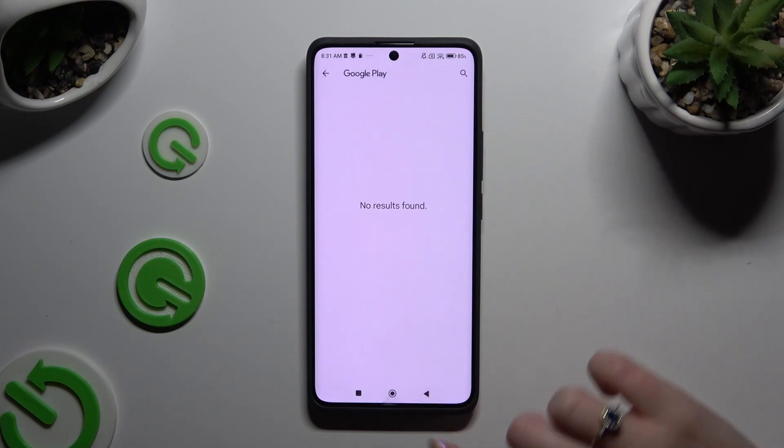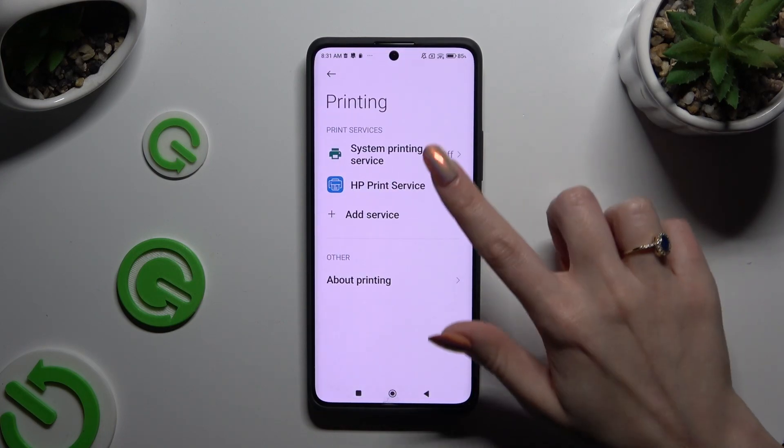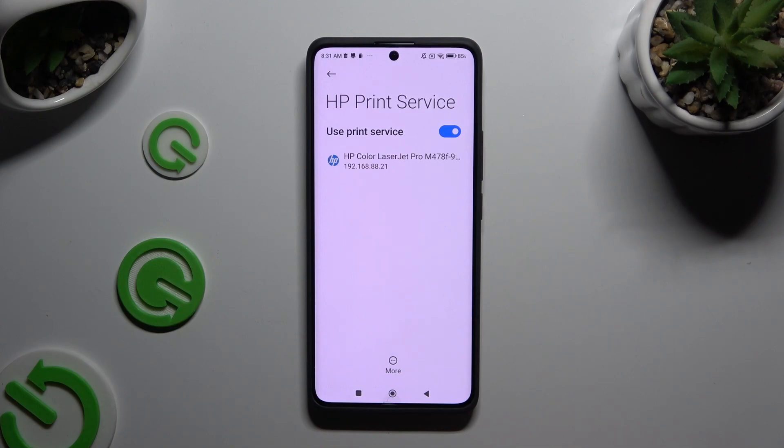Lastly, just click on your service and wait as well.